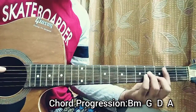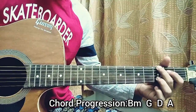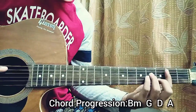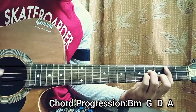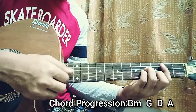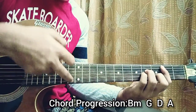I like to go for one downstroke on each chord, and that's basically the whole song. We also have this picking part where you hold the Bm chord and play the A string, then the D string, then the G string, and then the high E string.